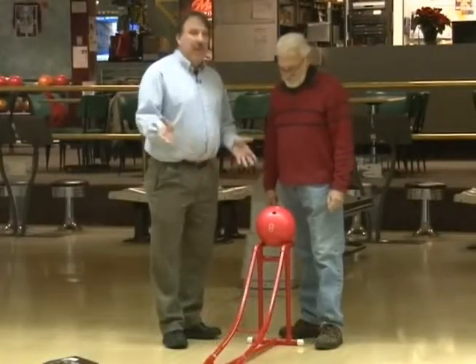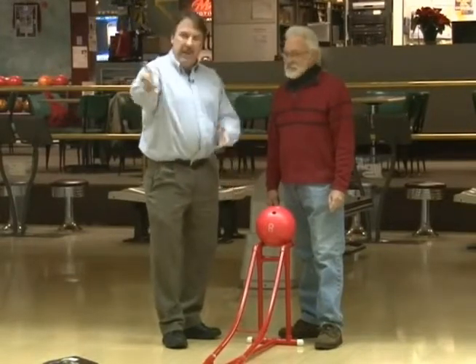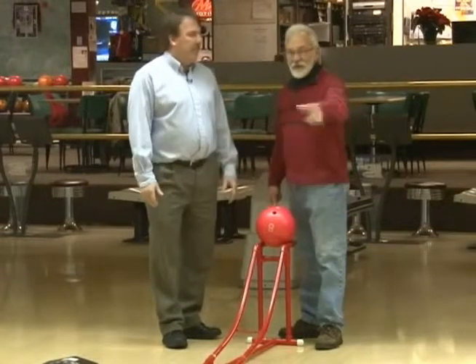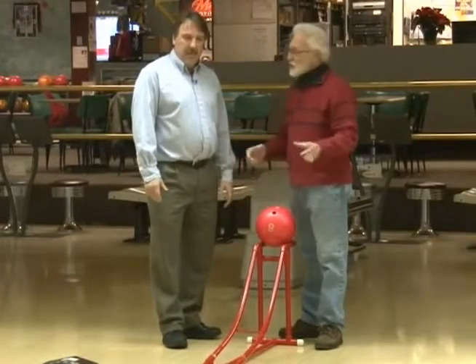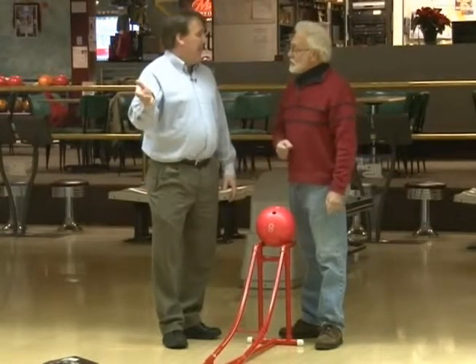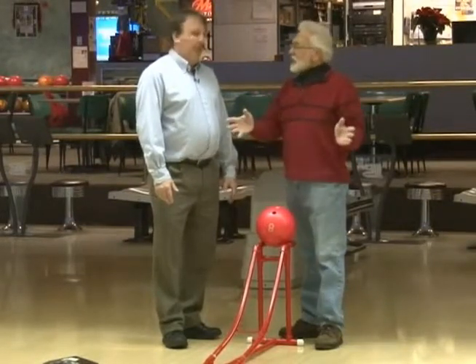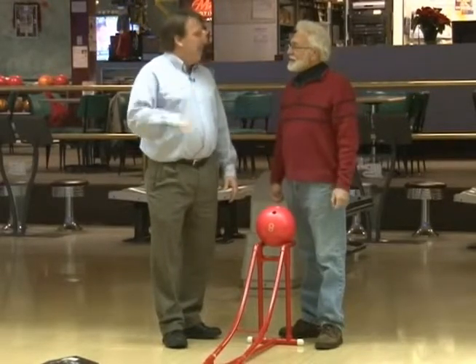Younger children may not be able to push the ball all the way down the lane, so we've developed this ramp. Two and three year olds who can't push the ball down can put it on the ramp, push it, it might hit the bumper, and they're going to knock down pins. The bumpers are raised electronically — you program it in the computer so the bumpers automatically come up when it's that person's turn to bowl.